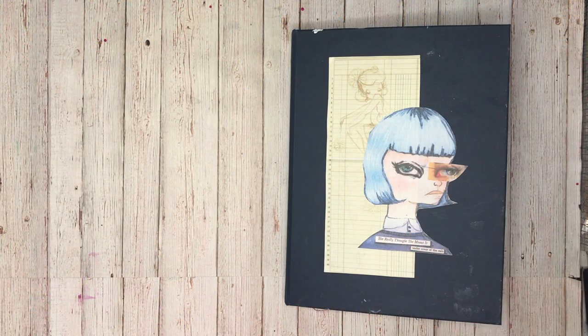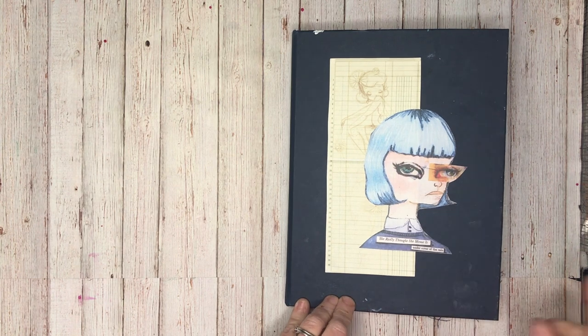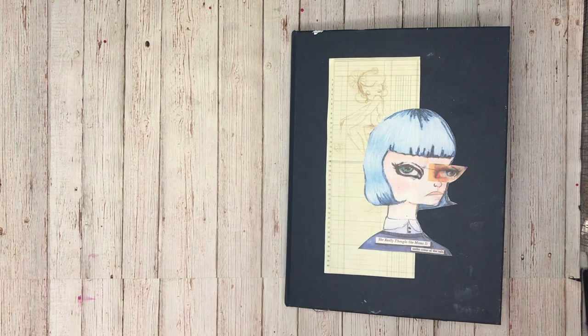Hi everyone, it's Neve here and welcome to my art journaling channel. Today I'm going to take you through the first half of my newest blue Dina Wakeley journal and show you the pages I've done so far.